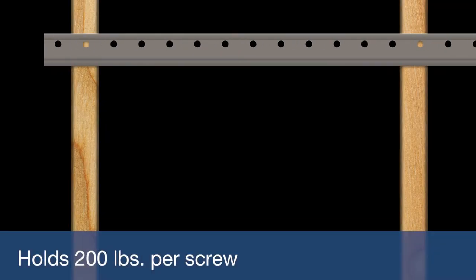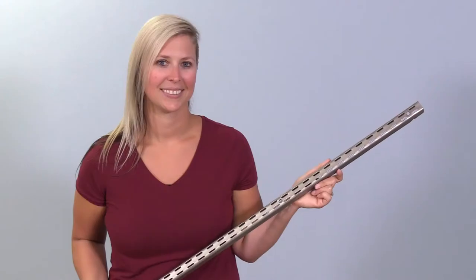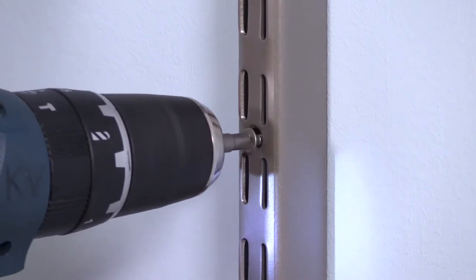The rail is strong, holding up to 200 pounds per screw when mounted on wall studs. The sturdy steel wall standards are solid too, and won't bend or bow away from the wall.